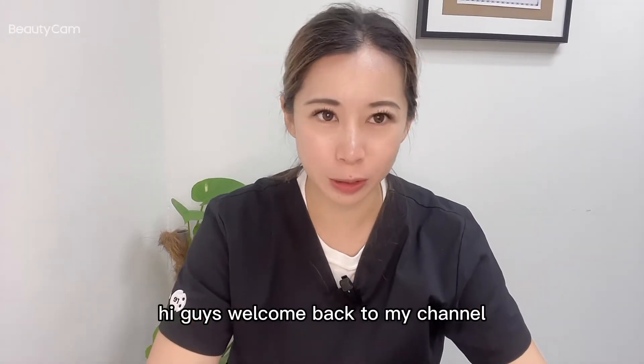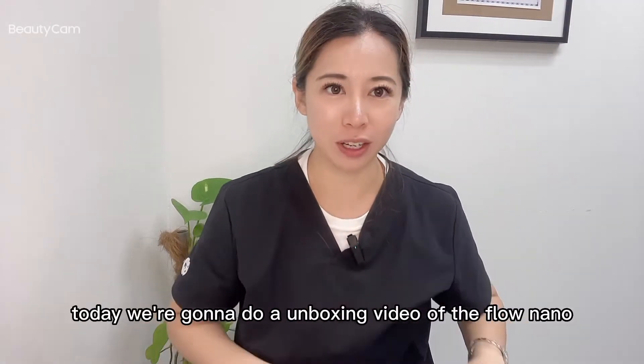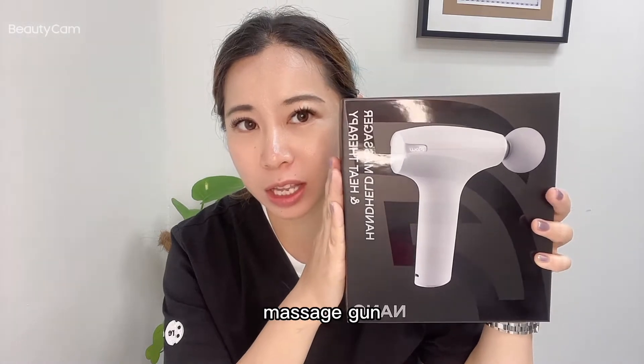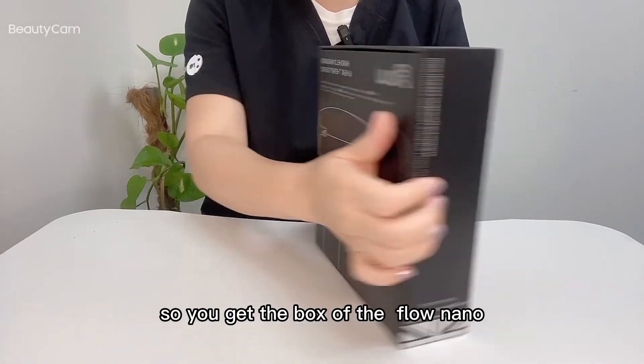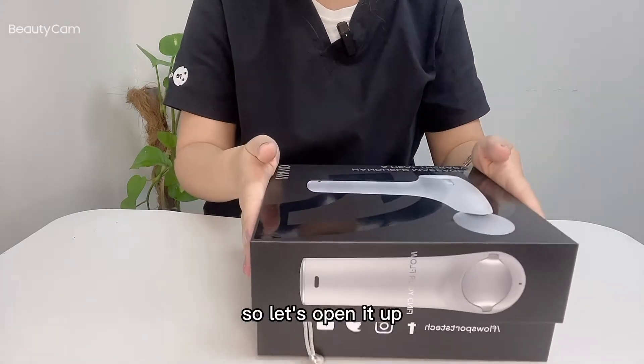Hi guys, welcome back to my channel. Today we're gonna do an unboxing video of the Flow Nano massage gun. So let's take a look at what's inside — let's open it up.